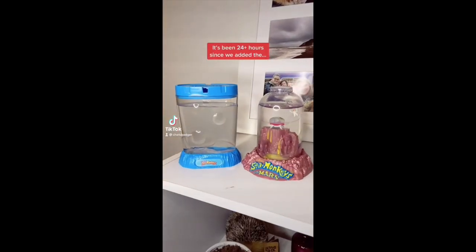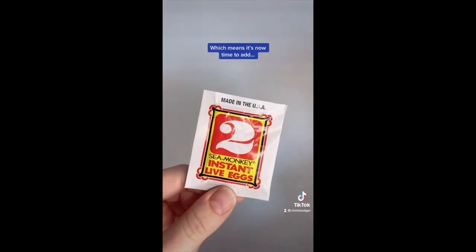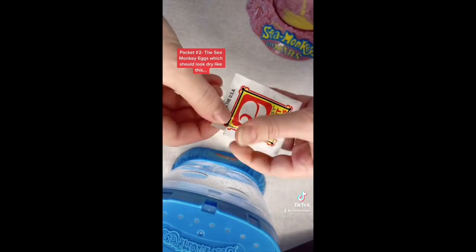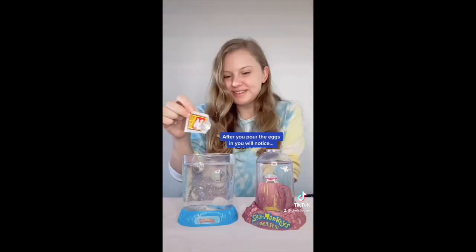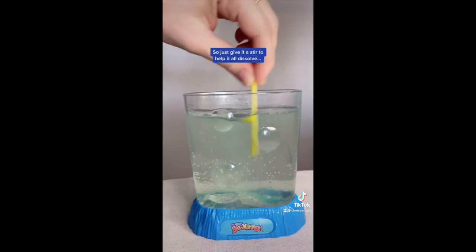It's been 24 hours since we added the sea monkey's water purifier and both tanks are full of bubbles and looking great, which means it's now time to add packet number two, the sea monkey eggs, which should look dry like this. After you pour the eggs in, you'll notice blue and orange things in the tank, which is totally normal, so just give it a stir to help it dissolve.